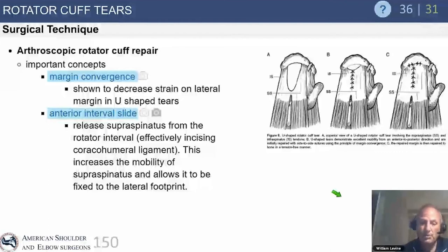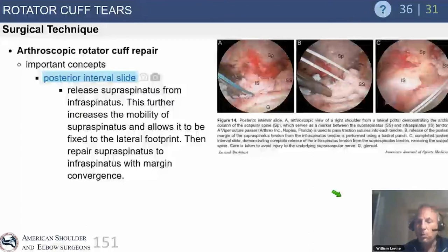By cutting between the supraspinatus and infraspinatus tendons, you perform a posterior interval slide. Be careful of the suprascapular nerve at the base of this area. Only about 5% of massive tears require a posterior interval slide — it's the last step after subacromial releases, glenohumeral releases, and anterior interval slide. If you still cannot repair the tendons to the footprint after all releases, then you truly have an irreparable massive cuff tear.